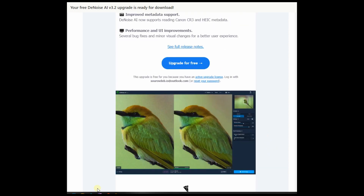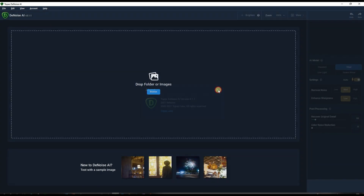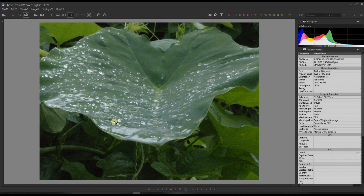What I'm going to do is first use the original version, version 3.1.1, the older version, and compare it side by side with the new version using a raw file. I'll use a super noisy raw file — you can see the noise is pretty bad. Just to give you an idea, looking at the right-hand corner, it's actually a 1600 ISO file.